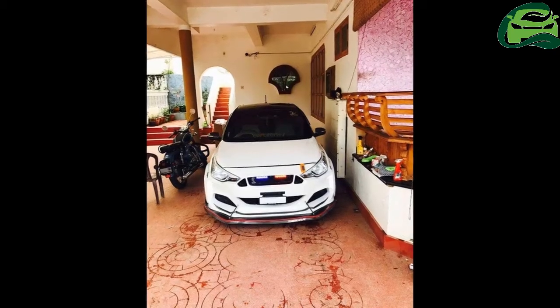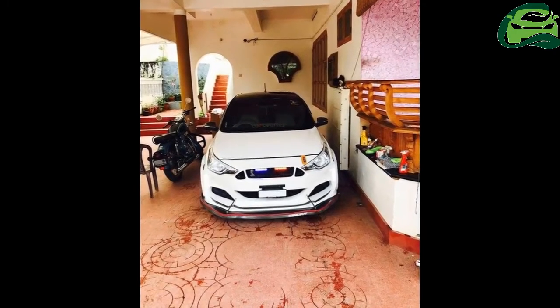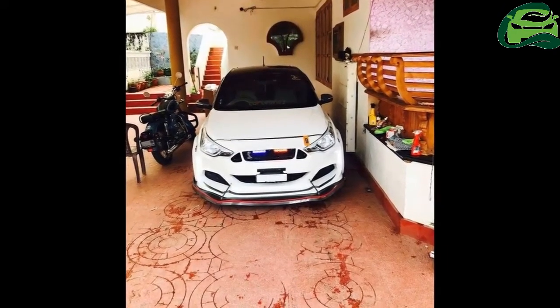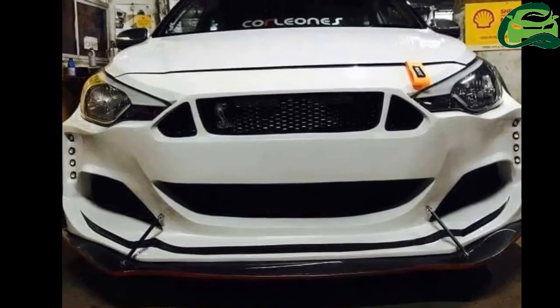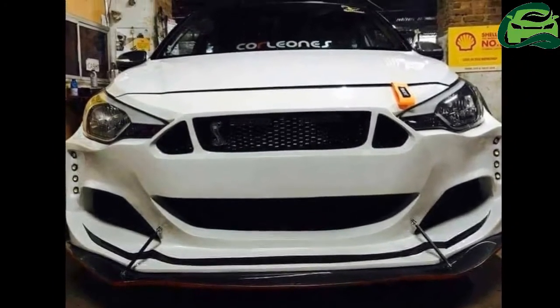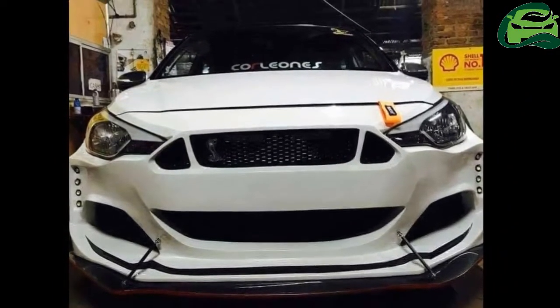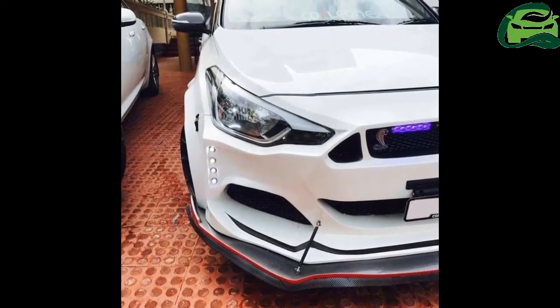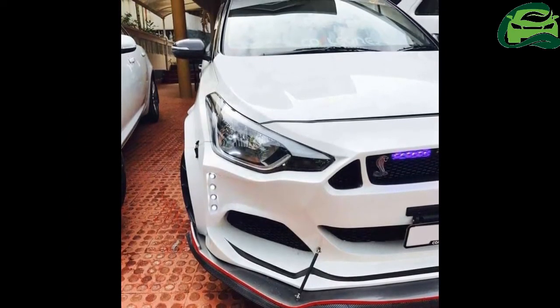The bumper of the custom Hyundai i20 also gets large air intakes and what appear to be vertically stacked LEDs next to them. At the back, the modified Hyundai i20's bumper features a faux diffuser and twin exhaust pipe setup similar to the Pony car. The diffuser is finished in red and white.